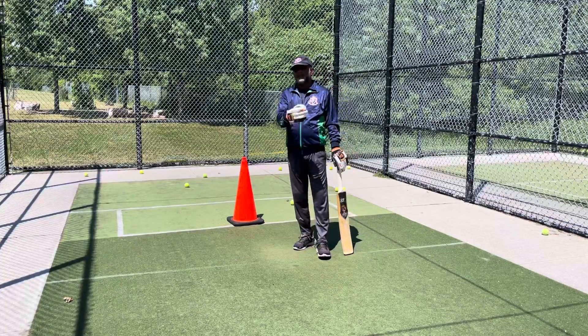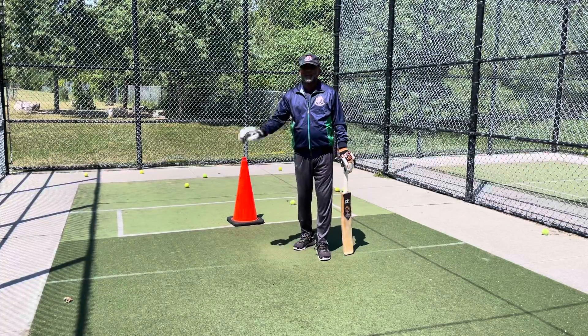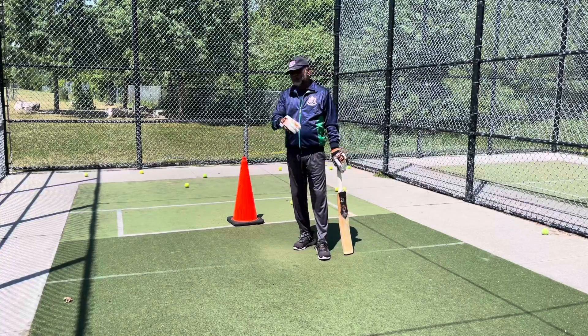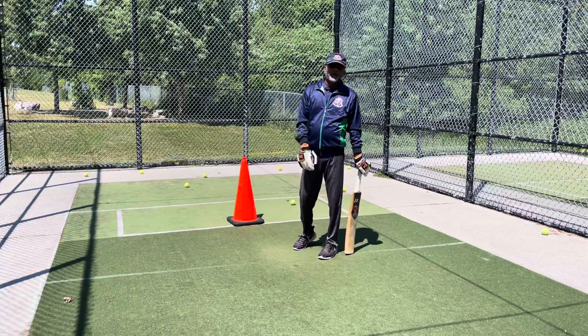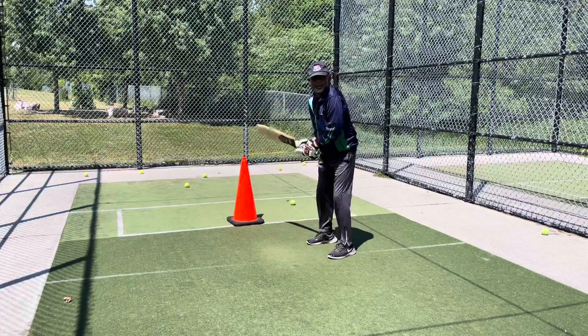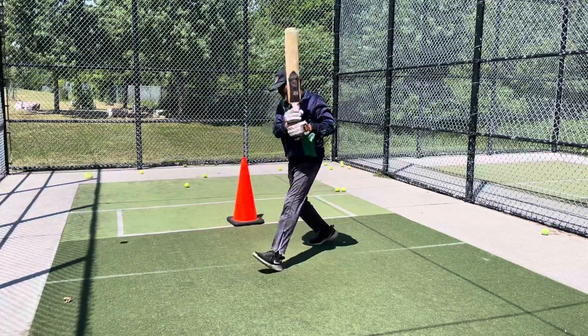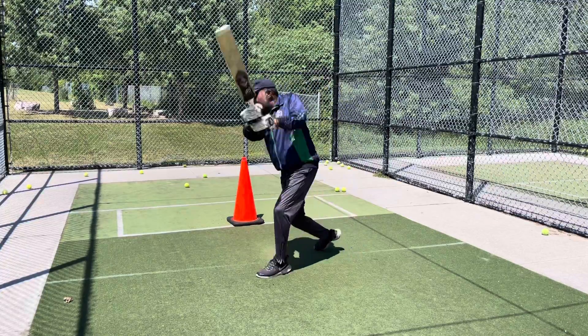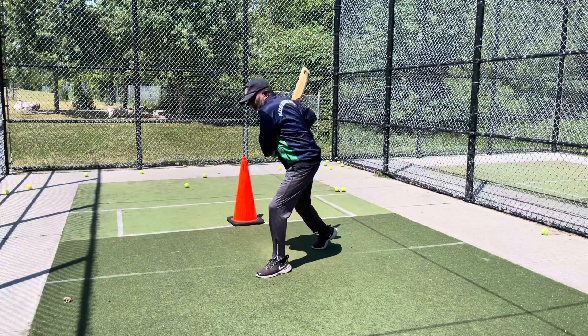Now you can see the ball moving. Before I showed you the stationary ball and the ball pitching areas - now I'm going to show you the moving ball, how you can hit that ball. One, two, three. Get the bat close to your body.